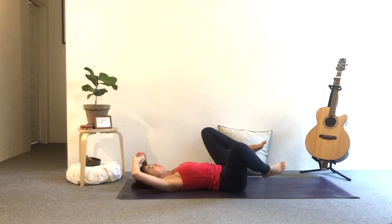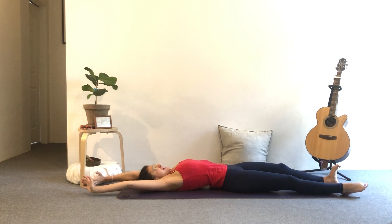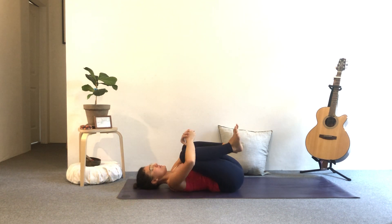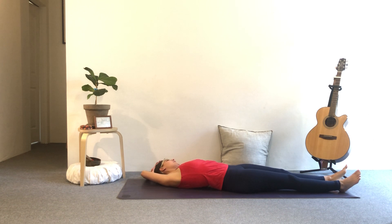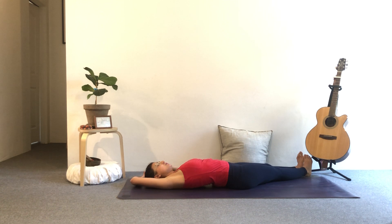Inhale, full body stretch. This time grab your right wrist, reach it up and over towards the left — torso towards the left, legs come to the left as well. You're making a semi-circle or a banana shape here. Very subtle — it doesn't have to be a big shape. You should start to feel opening through the right side of your body. See if you can keep your shoulders nice and even down on the mat and keep your hips leveled.